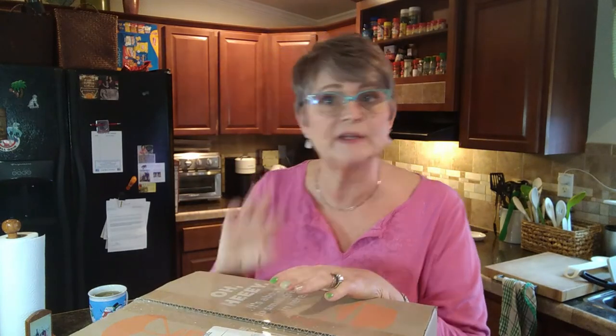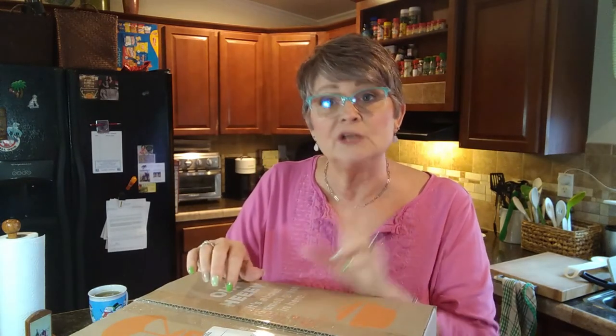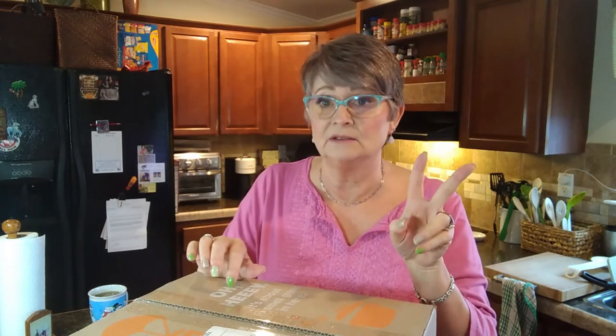We choose five meals per week, which leaves us the other two days to just do whatever we want, or we can add extra meals again. Five meals per week, two servings each meal, runs us about $63 a week. So it's pretty good.